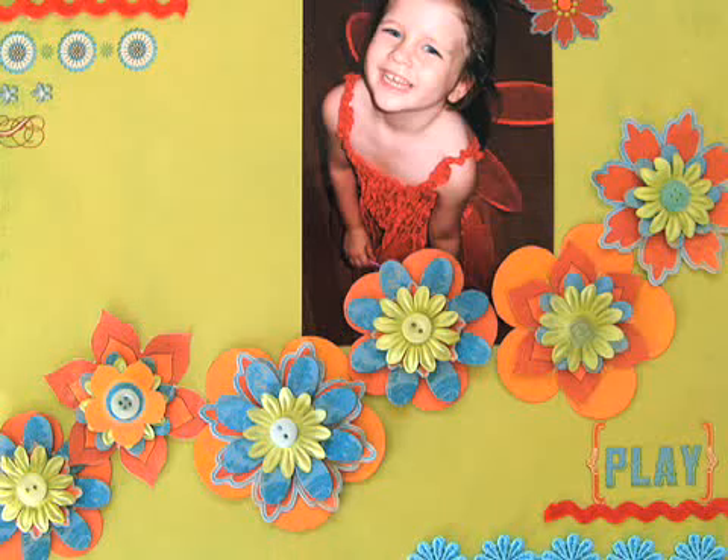I'm Michelle Lindenmayer and in this video I'm going to be showing you how to make three dimensional flowers. Purchasing manufactured embellishments for your pages can be very costly and it can be hard to find exactly what you need. You can make them yourself and be sure that you're going to have the perfect match for your page or project.